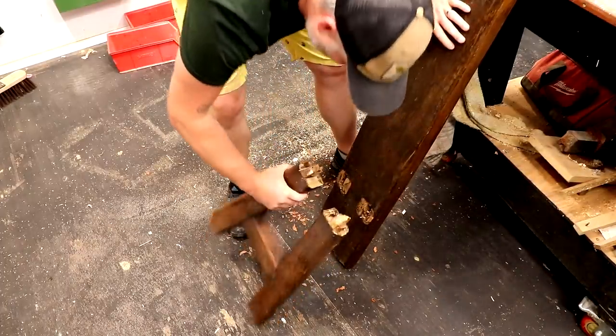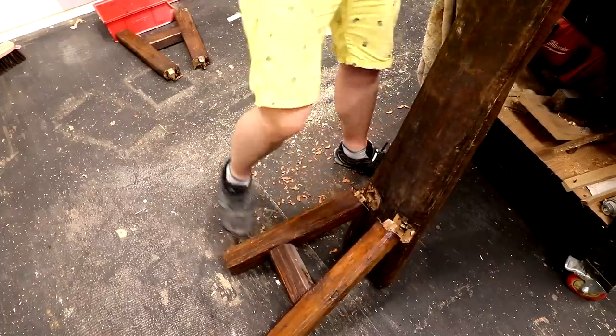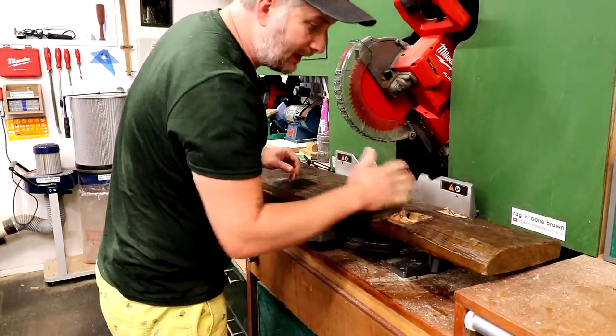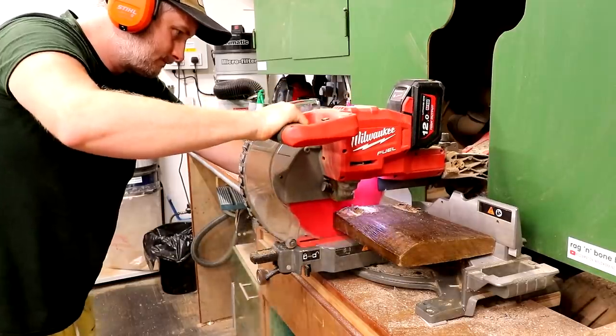As you can see, the legs were mortise and tenon. The ends of these boards where the mortises have been cut into them aren't really going to be of much use to me, so I'm going to cut those away.